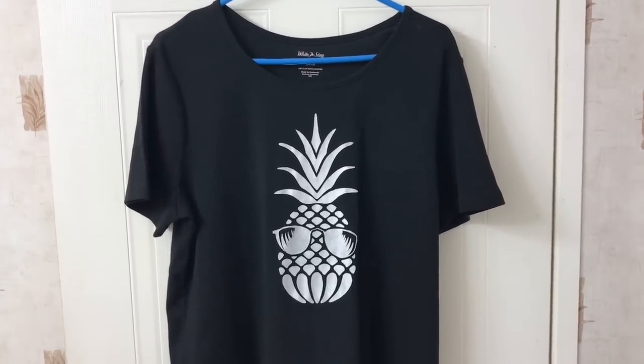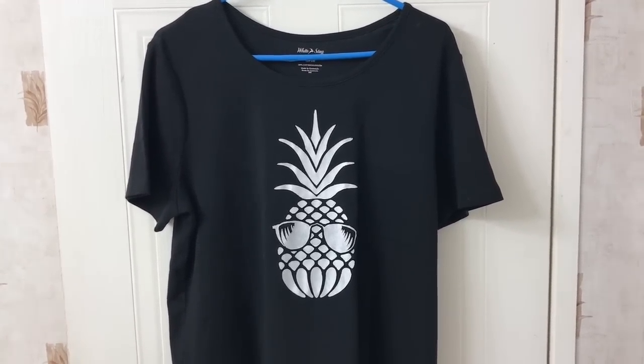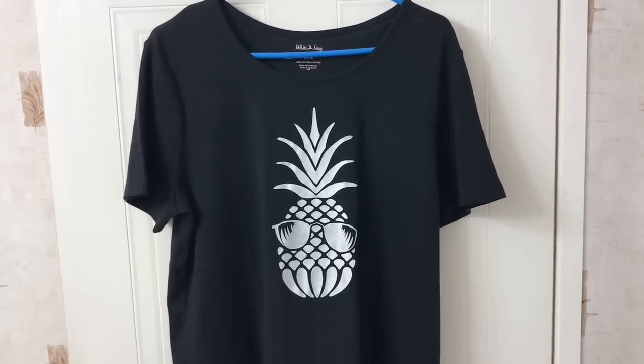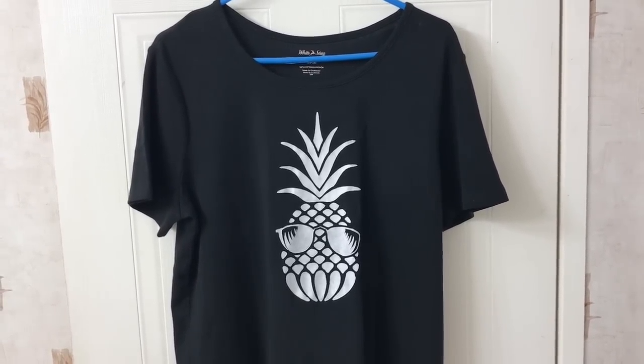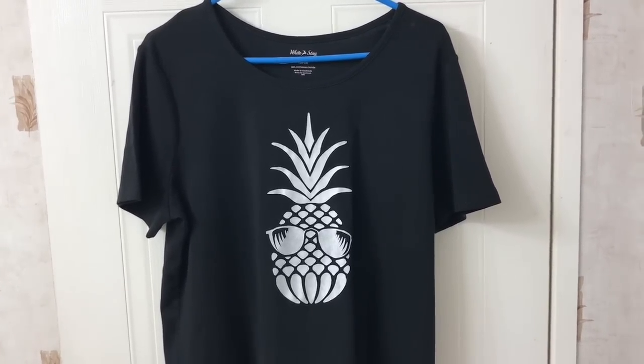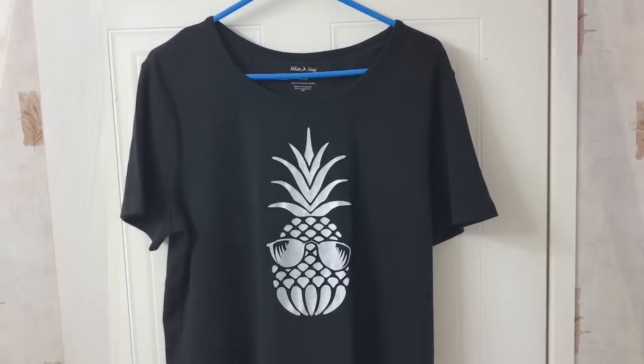I'm going to take you through the steps to create this freezer paper shirt. In the description of the video I'll have links to everything, including where you can get this pineapple with sunglasses design.